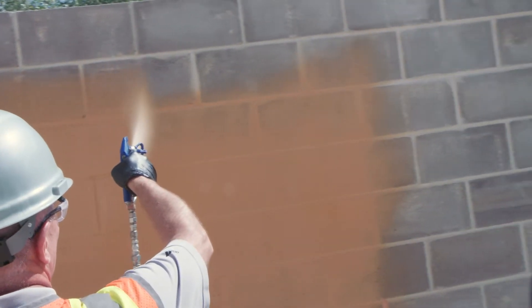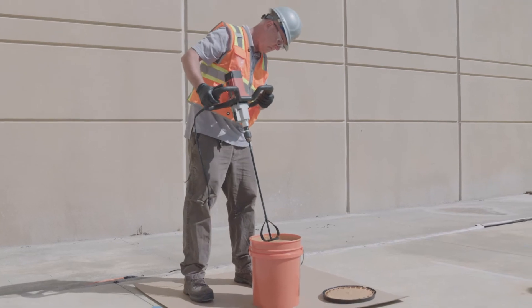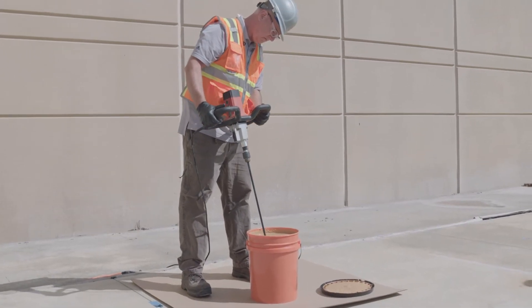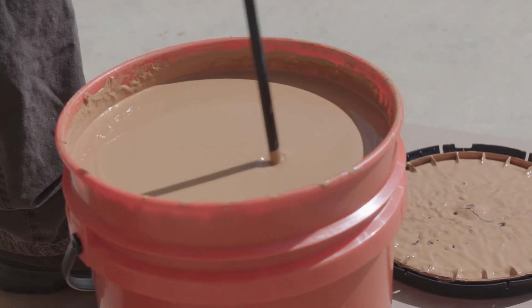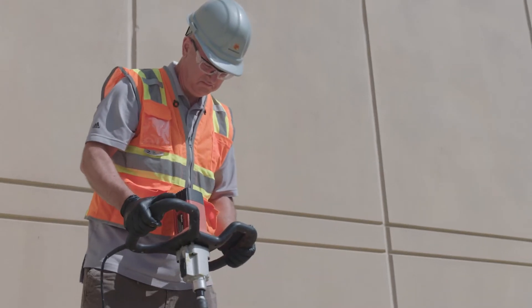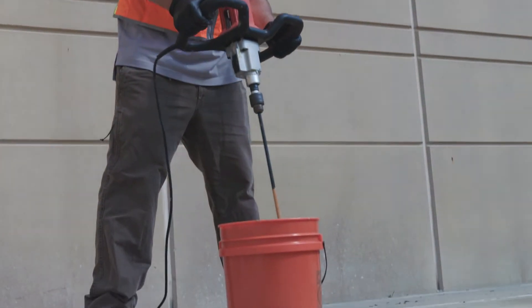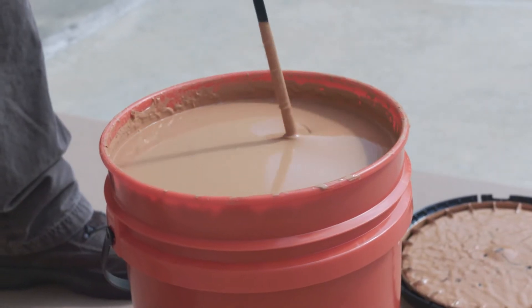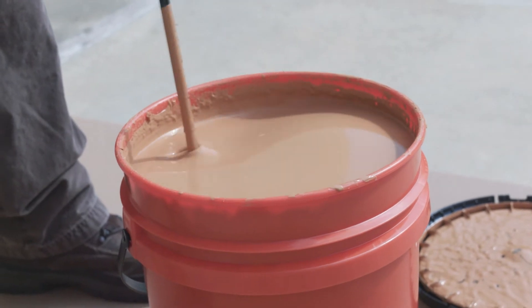What we're going to spray today is our CAT5 air barrier coating. So let's talk about mixing CAT5. What you need is a half-inch drill, low-speed drill with a Jiffy mixer. You definitely don't want to use a mud paddle because it will introduce too much air into the product, so a Jiffy mixer is the way to go. Three to five minutes, move the paddle up and down and around inside the pail to make sure you have continuity of material and everything is blended together. Once you have that done, you're ready to spray product.